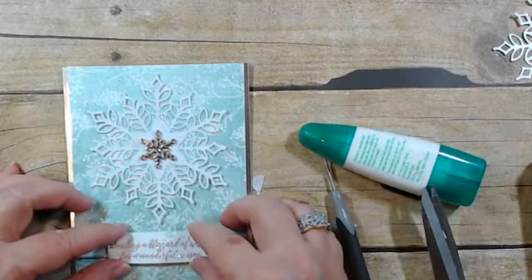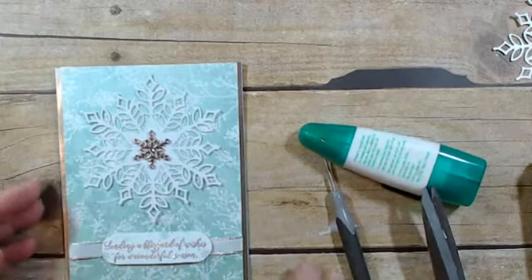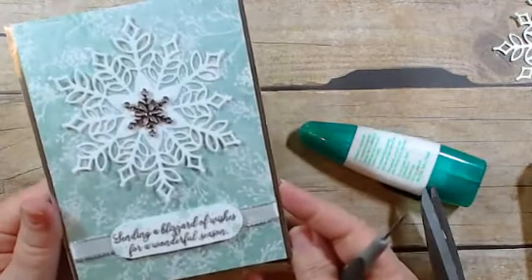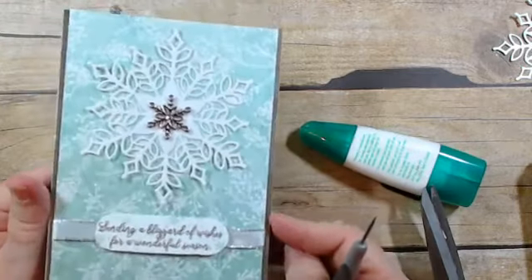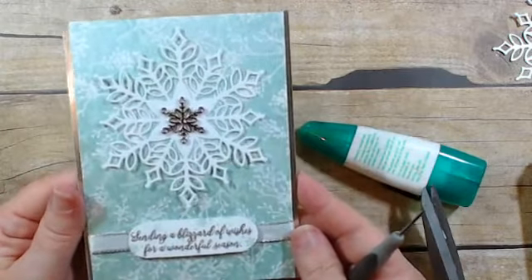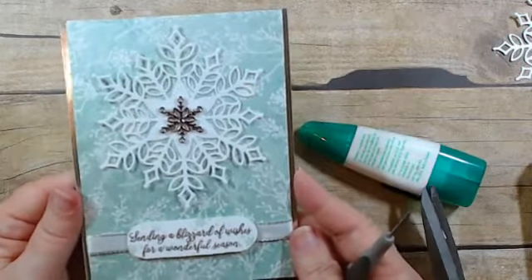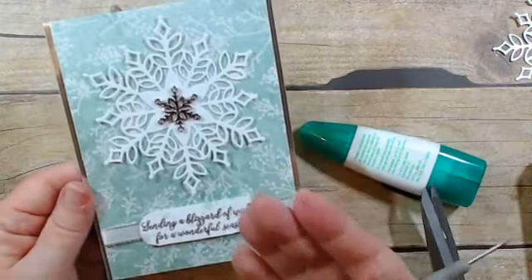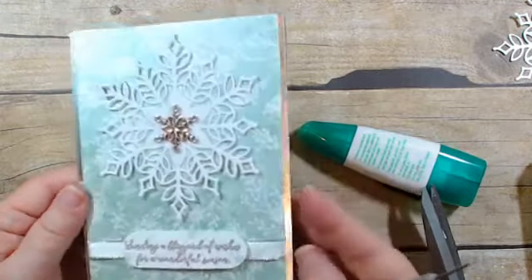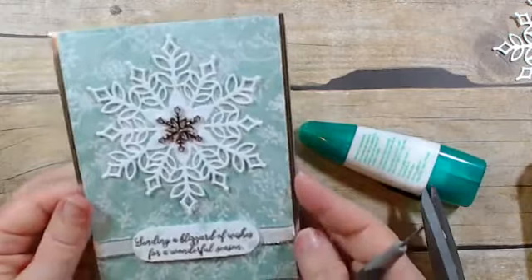I put on my sentiment and that is the card — what do you guys think? Look at how soft that white velvet paper looks. You know how Whisper White sometimes can reflect light and you almost get a little glare on it depending on how you hold it? No worries with your white velvet — it is always going to remain soft and muted.